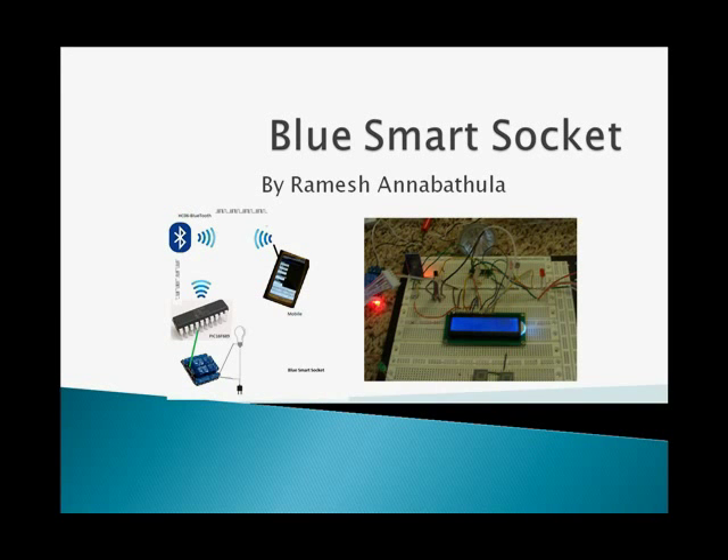Hi, my name is Ramesh. This video is about BlueSmartSocket, which is an Android-operated portable home socket.